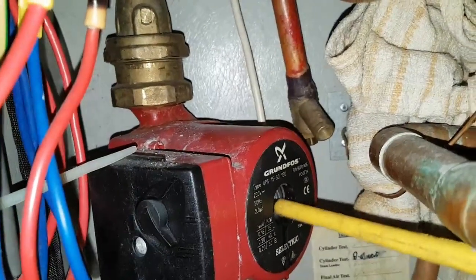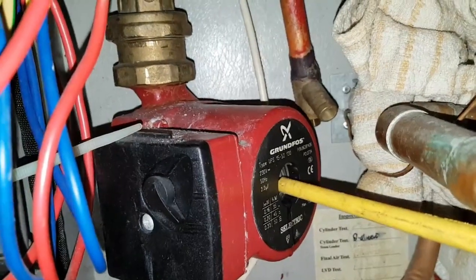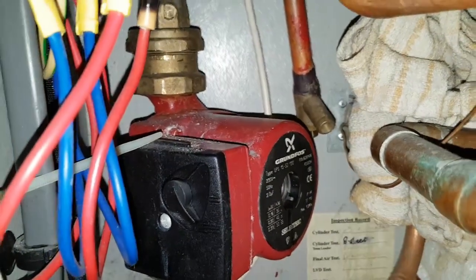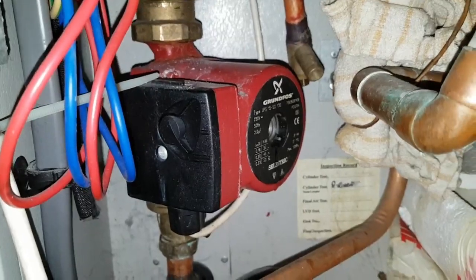If I can stop it — see, I've stopped it now, like that. That tells me the pump is very weak, so the pump's definitely gone and I'll need to replace it.